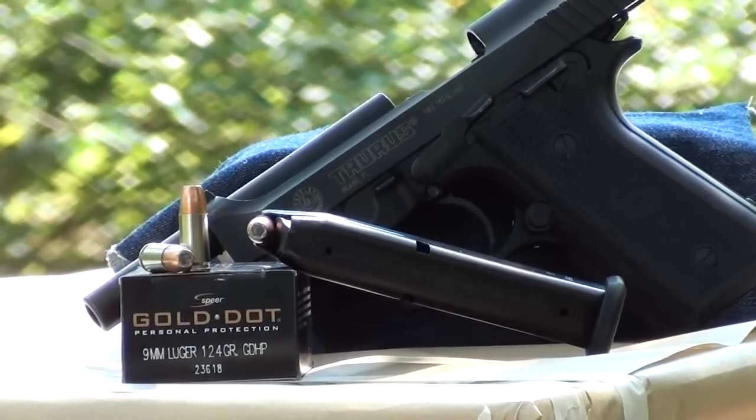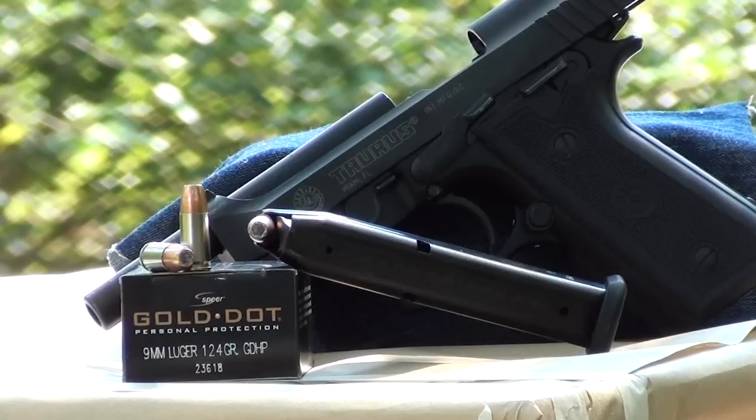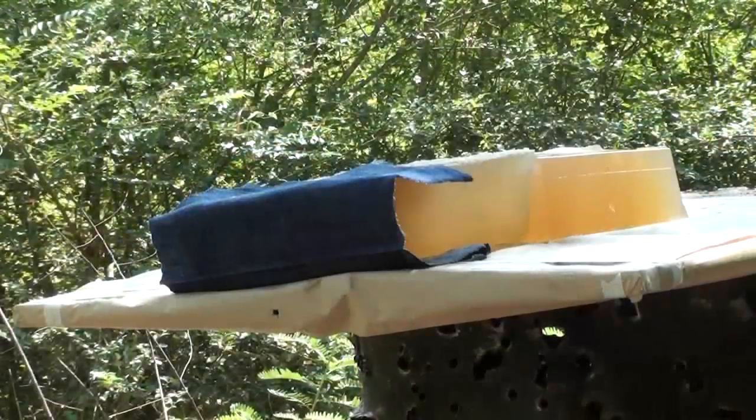Okay guys, another little look here. Today's test — unlike the other day when I said it was for Jason Kendrick winning — this is the test that he wanted. It's the 124 grain Gold Dot, product number 23618, going to be fired out of a five inch Taurus 92F, and we're going to fire it in 10% calibrated ballistic gel. So this one's for Jason.